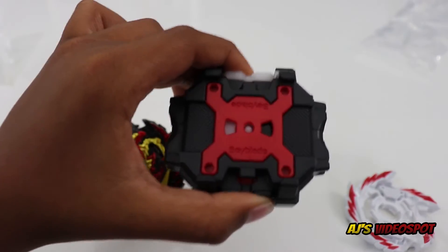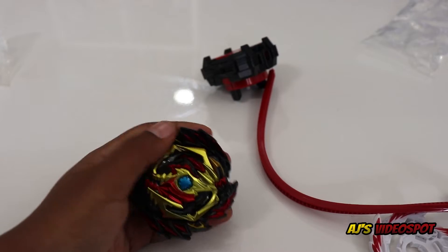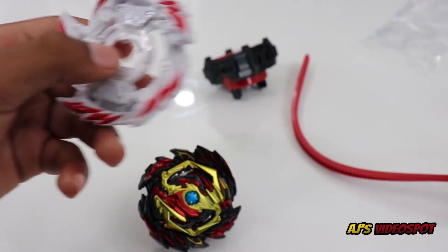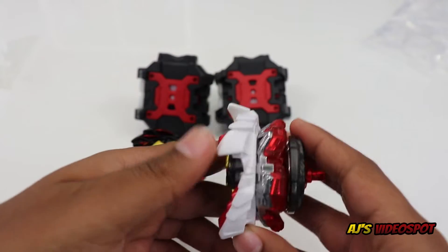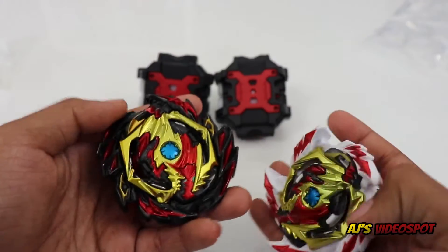The launcher is black and red and it has a red cord. Now let's open up the other Diabolos so I can show you what Erase Diabolos looks like. Here is what Erase Diabolos looks like, and now let's take a look at Venom Diabolos and Erase Diabolos together.